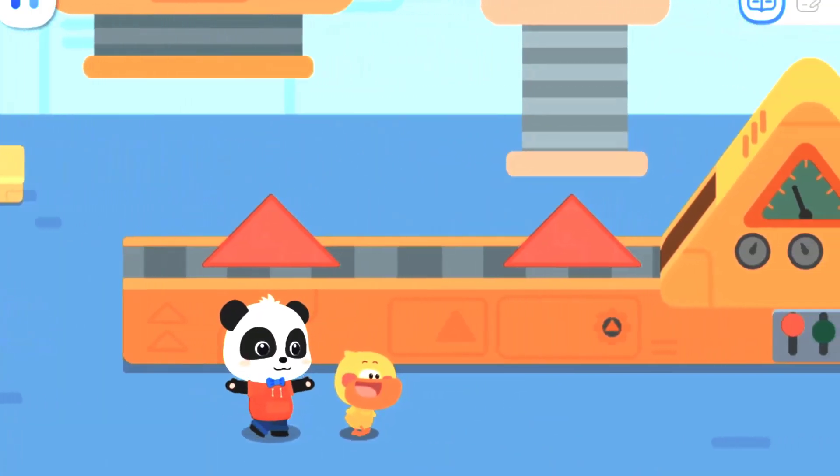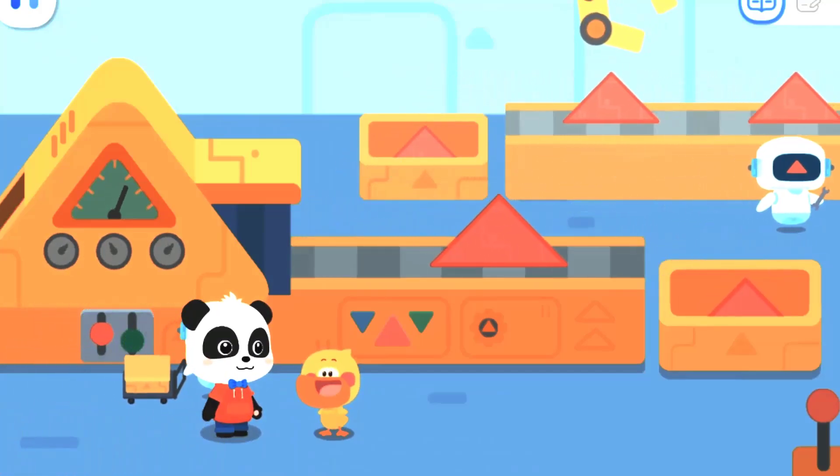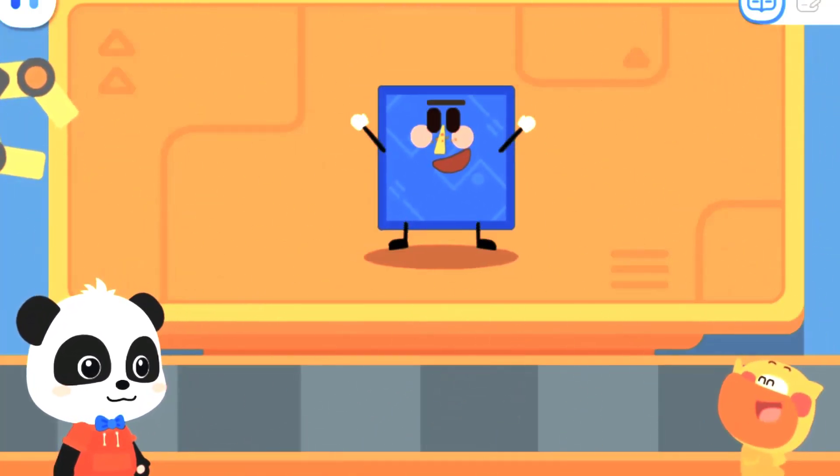Second stop — the triangle factory! Quacky, do you know what shape we can make with triangles? I don't know! Let's try it together! Drag the triangle part to the top! Tap and hold the arrow to rotate the triangle! Next, fill up this area! Great! It's a square elf!